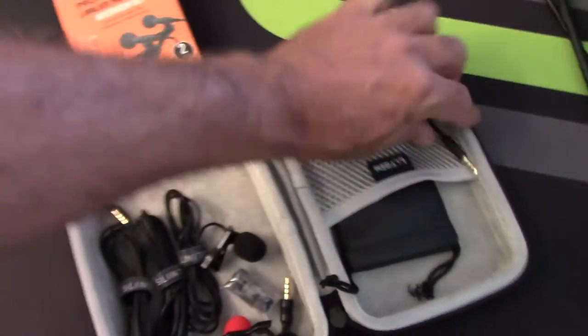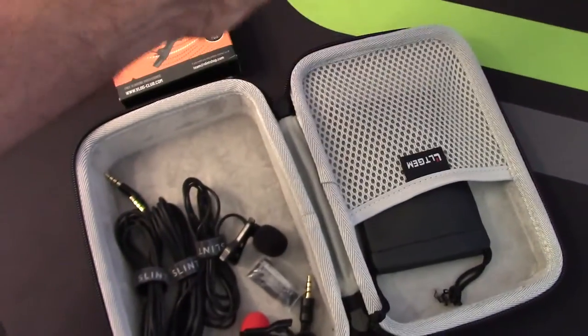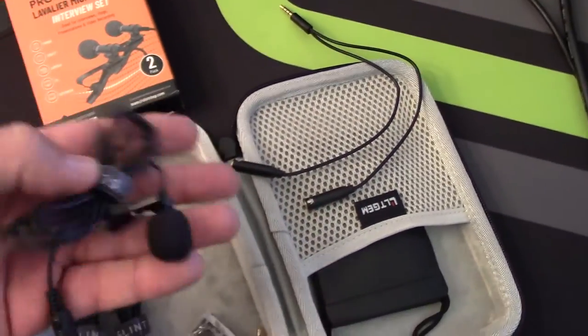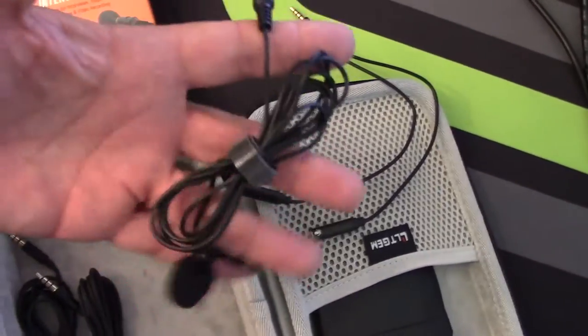I'm using this lapel set right now. I love it and I'm excited to share it with you. It's under $30 — check the links to find out the actual current price, as prices may vary, maybe it's less.